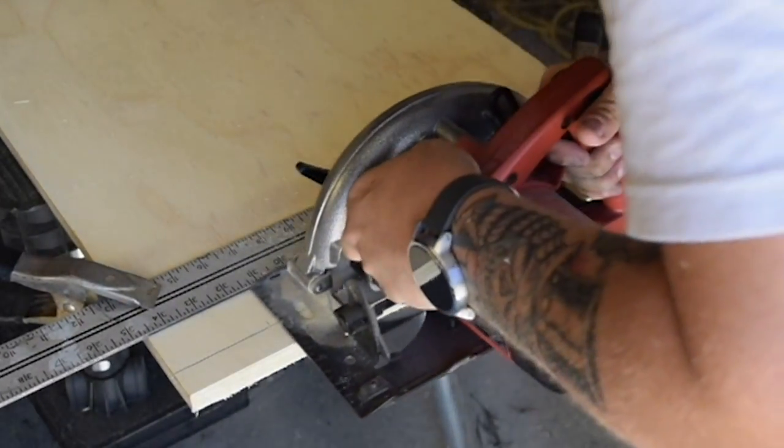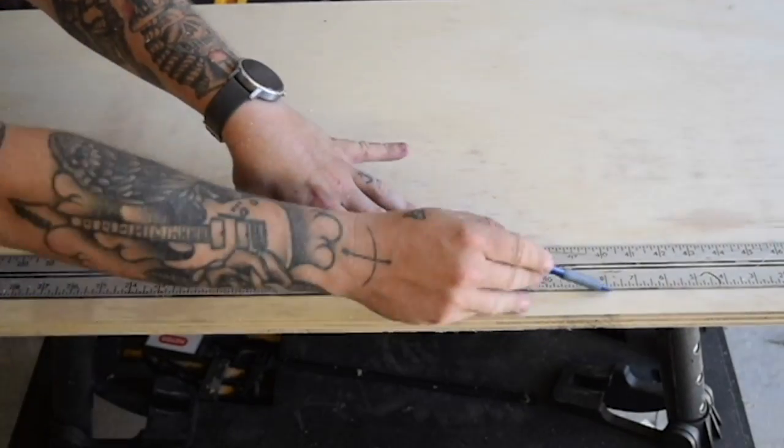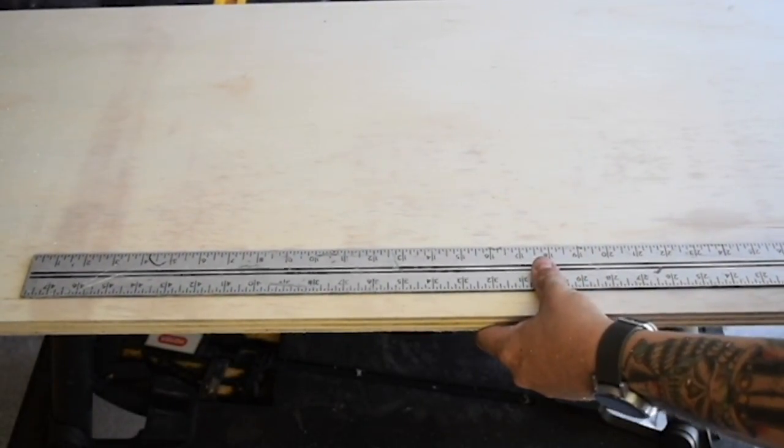My friends who are having me make this unit for their daughter's room want the unit to fill a bay window, but also want the wings to fold down in case they want to use it elsewhere if they need. I'm building the whole thing out of three-quarter inch plywood, two piano hinges, and some glue and screws.